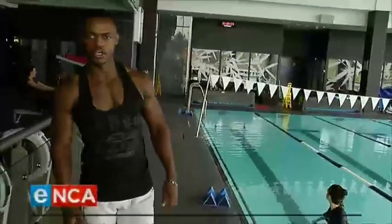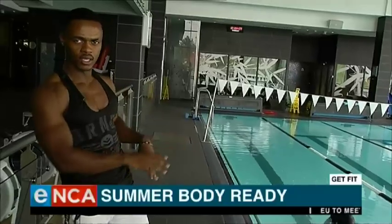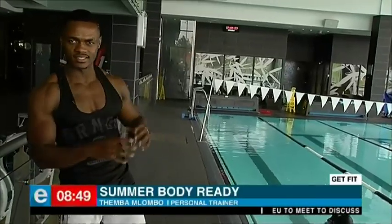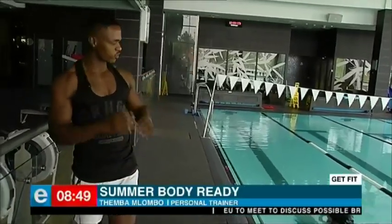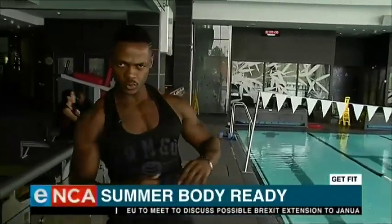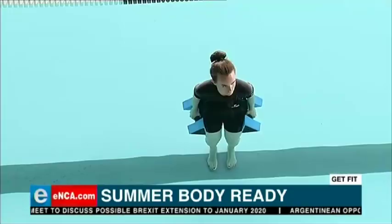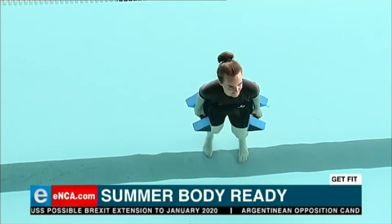Hi everyone, Timber the personal trainer here. Today we will be doing quick demonstrations of exercising in the pool and seeing the benefits of exercising in the pool as well. I've got my client Jade — she will be doing the demonstrations for us. We will be doing it in a sequence, starting with the upper body, the core, and the lower body.